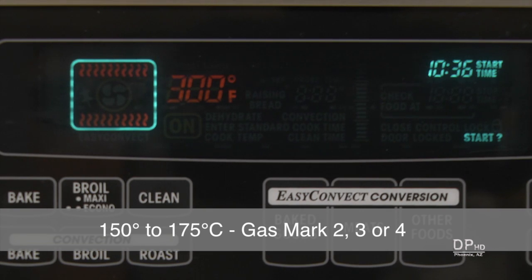First, preheat your oven to 300 to 350 degrees Fahrenheit. The lower temperature takes longer, but gives you more control over the toasting process.